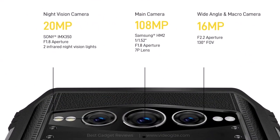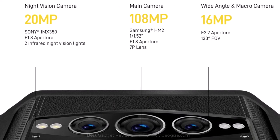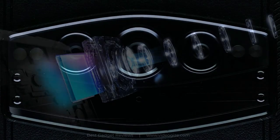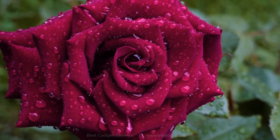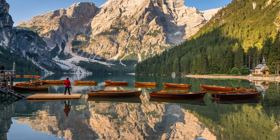It comes with a 108-megapixel main camera, a 20-megapixel night vision camera, and a 16-megapixel wide-angle macro camera. The 108-megapixel camera includes a 7P lens that has markedly enhanced light-gathering ability and innovative AI camera features to make pictures more vivid. In pro mode, mega-moments are right at your fingertips.